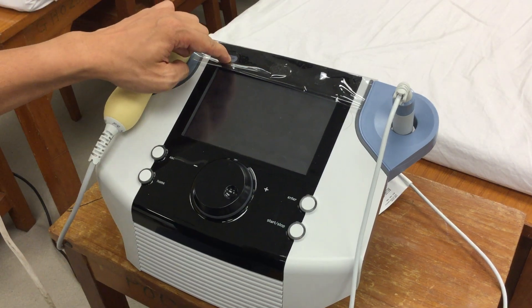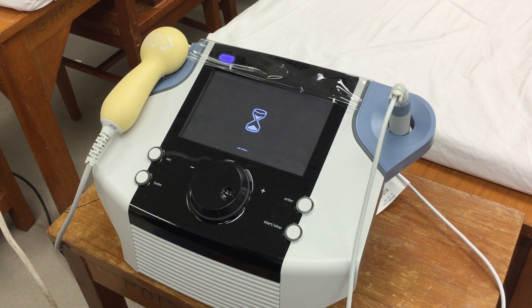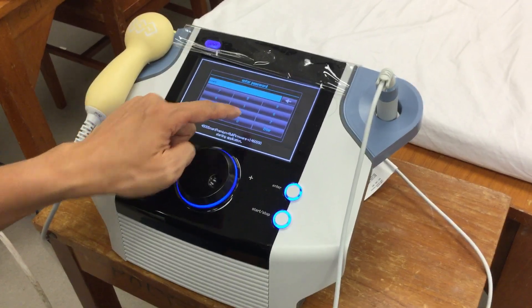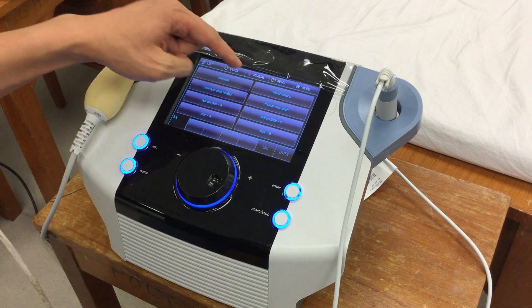What you need to do for this machine: you only need to turn on the device, and then enter the password which is 0000, and then go to the menu.